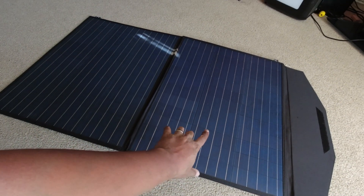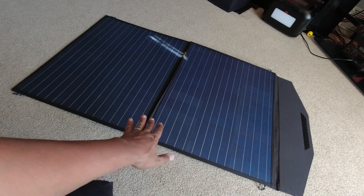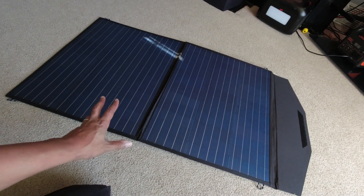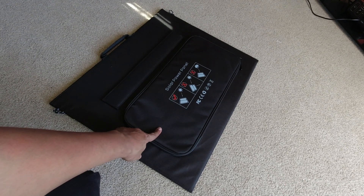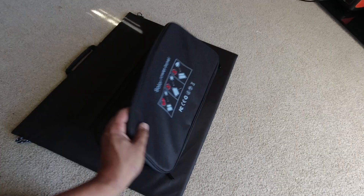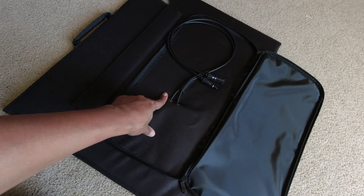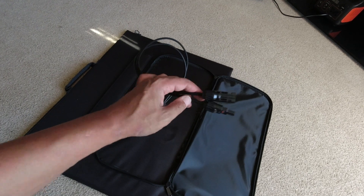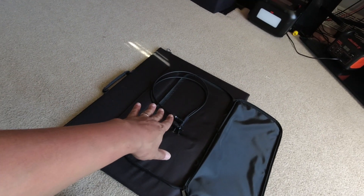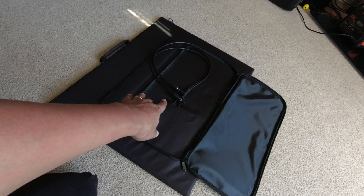The panel kind of reminds me of the Agwe panel that I looked at, which I believe was PET as well and was also a budget-friendly panel. This panel has a little back pocket on here, and inside it does come with some accessories — they're not here at the moment. It is an MC4 panel, which is pretty cool.